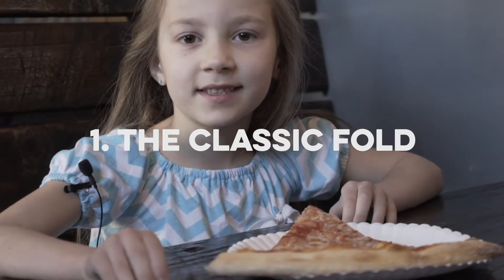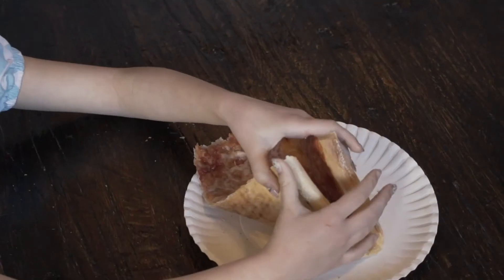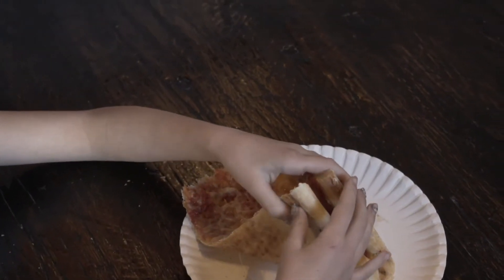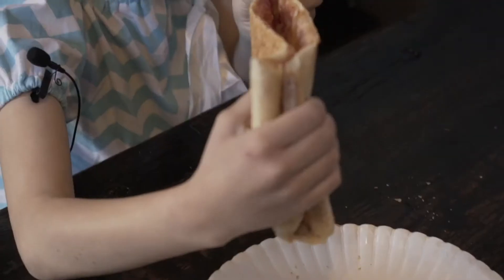Classic Fold. You take the end, you cross it, you fold it, and then you take the rest of the pizza and eat it.